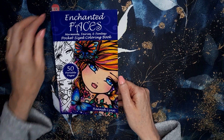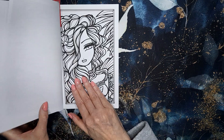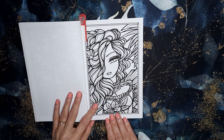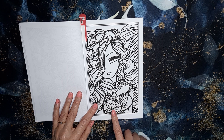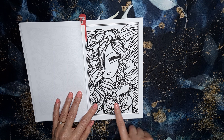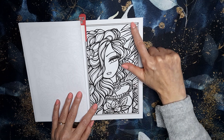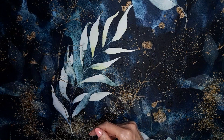I also have Enchanted Faces: Mermaids, Fairies, Fantasy, a pocket size colouring book by Hannah Lynn, and I have picked this page. I don't know why I picked this page because I think it might be a Christmas page — it reminded me of that red Christmas plant, the poinsettia. So I might change my mind. But I could do it as anything — like a lily or something else entirely. There are palm trees or something there so I'll still do that one. There are some lovely ones in this book.